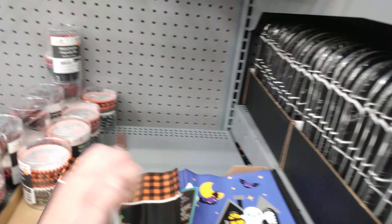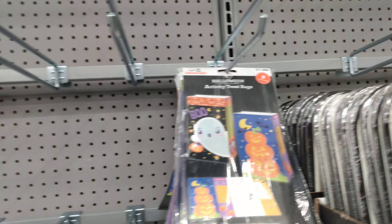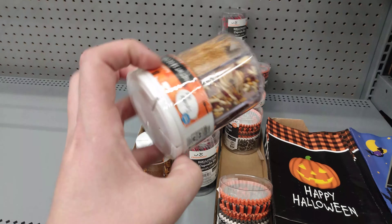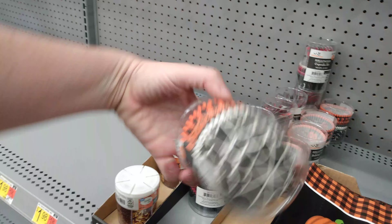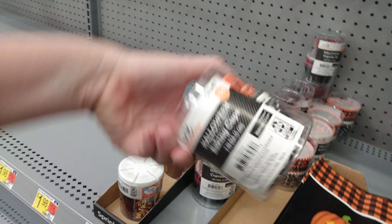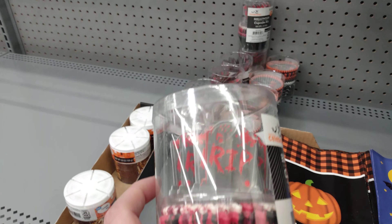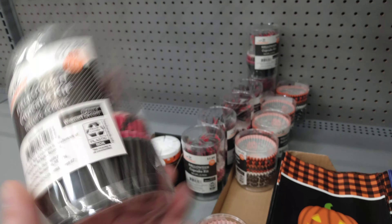And then we have Halloween activity treat bags for $1.88 for that one. Sprinkles — if you need any sprinkle mix to make cookies or cupcakes, $1.98 for that one. $2.47 for these baking cups — so cute with the spiderwebs. And then we have this one that comes with little R.I.P. tombstones on here and bloody cupcake holders for $2.88. Now that is super cool.